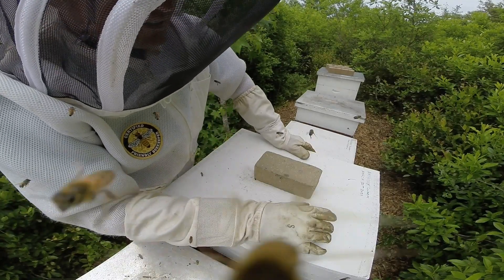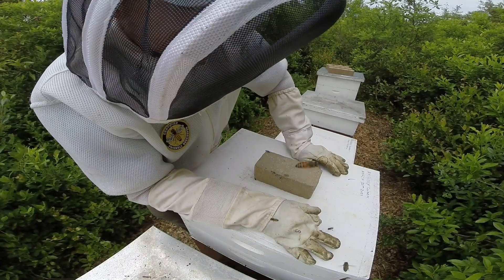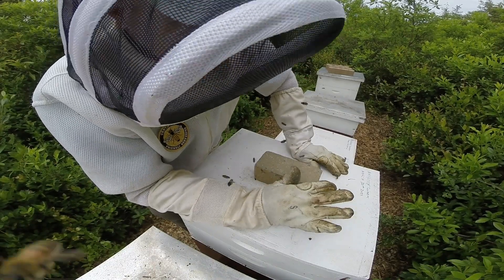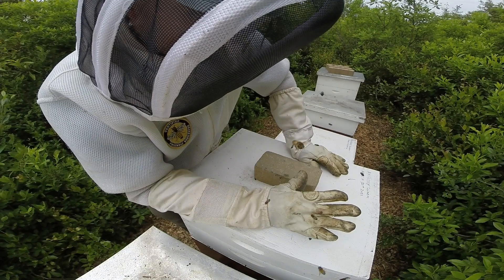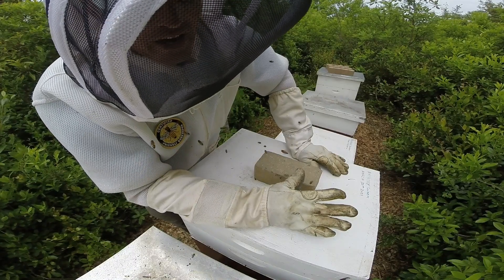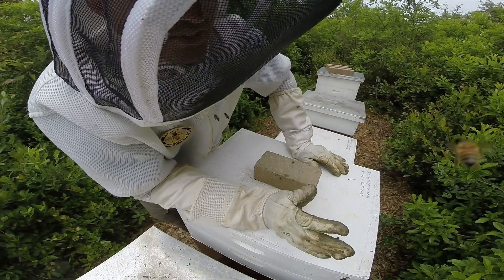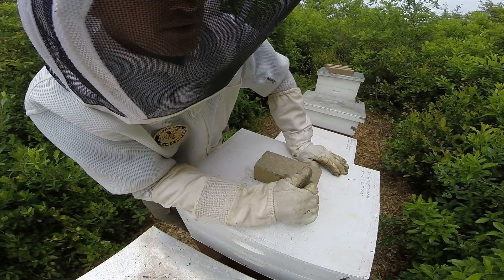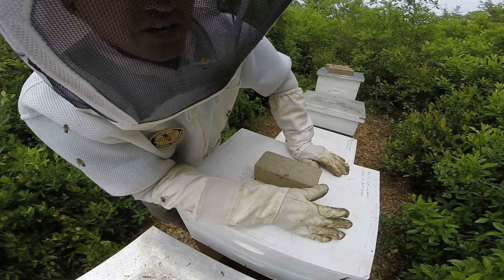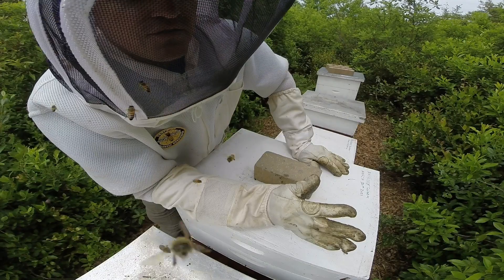The reason I'm looking forward to getting into this is because 16 days ago, on May 16th, I top-suppered this hive because they completely filled out a shallow super within two weeks. I've been very curious to see how much progress they've made on the medium super. It was a brand new super - 10 frames, new foundation, no drawn wax.